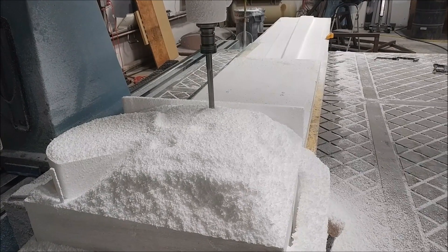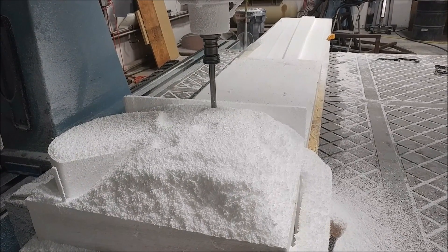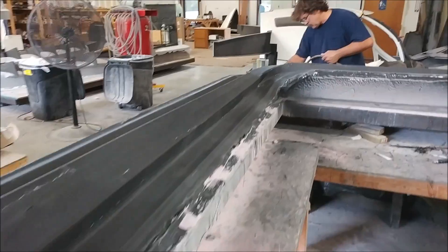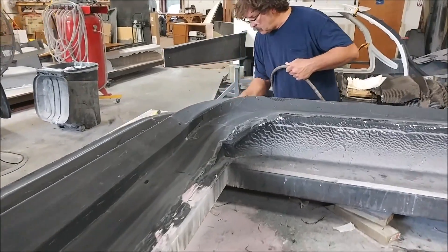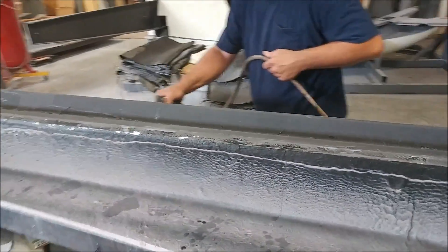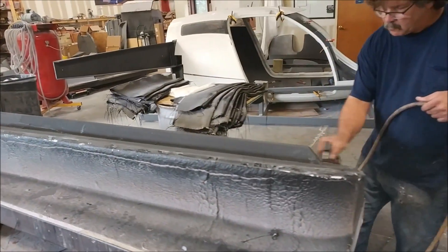This is the left wing spar mold that's halfway through. The guys have basically taken the peel ply off in preparation for putting the heavy layers on there, and Jeff's just cleaning up the edges. They should be laying it up later on this week.